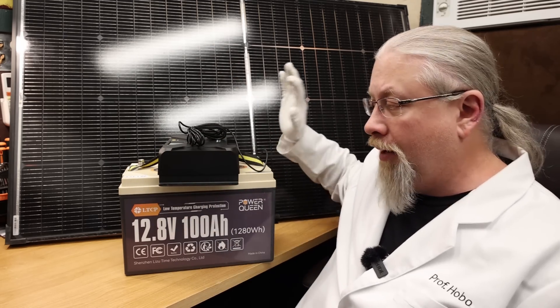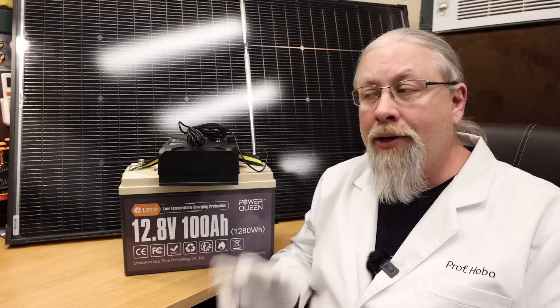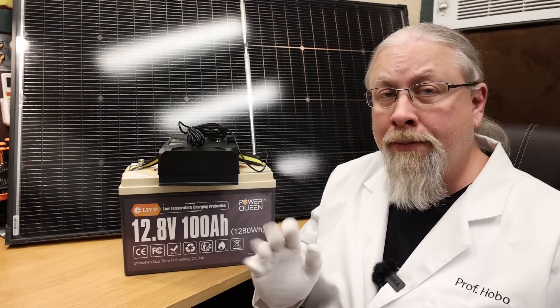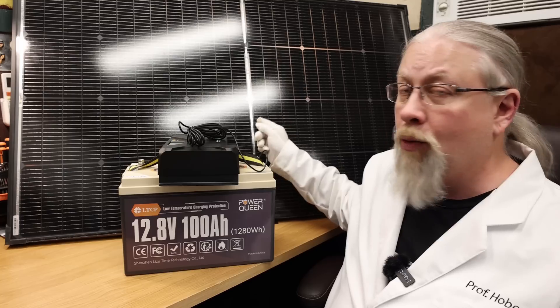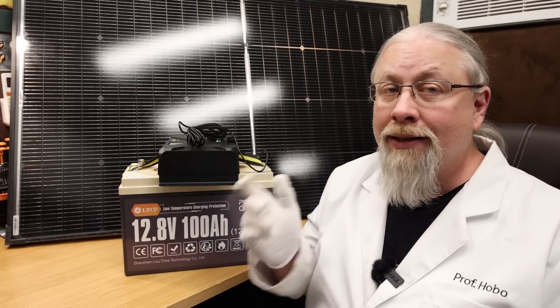We pair the panel, controller, and battery together, take it outside, and run some experiments. The first experiment: can you charge this battery from dead to full in one solar day with one of these solar panels? Let's see what happens.